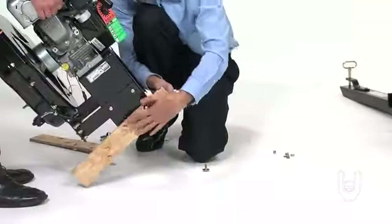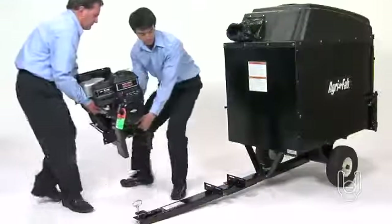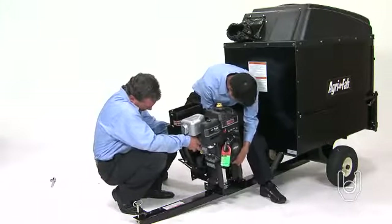Begin by unbolting the engine, part 9, from its shipping materials. Together with your assistant, lift the engine and lower it onto the two brackets welded to the front tongue, as shown.